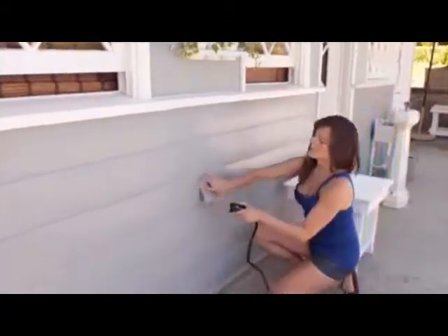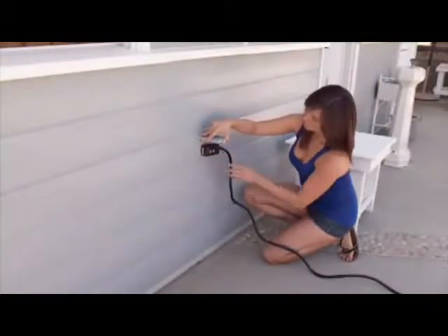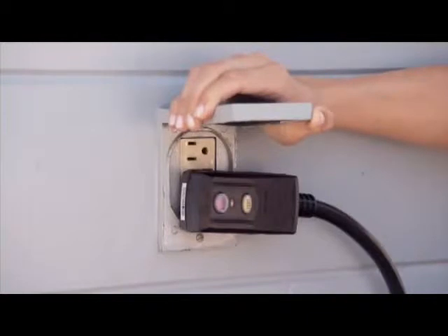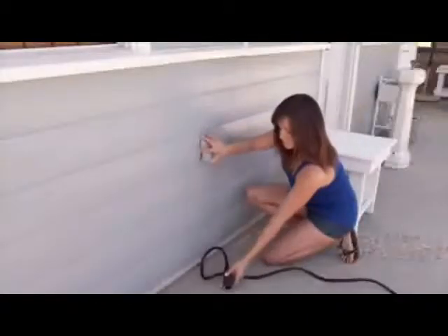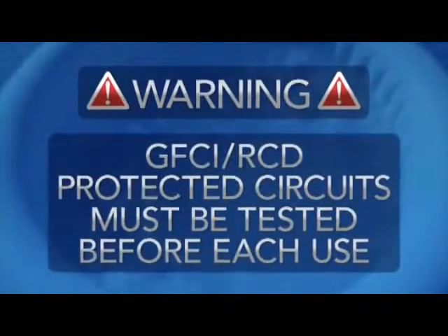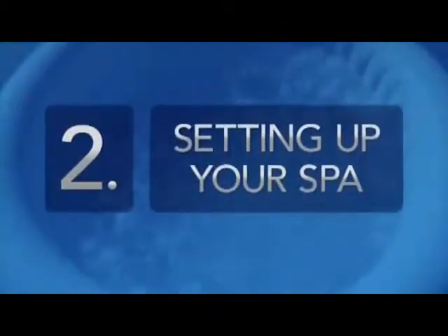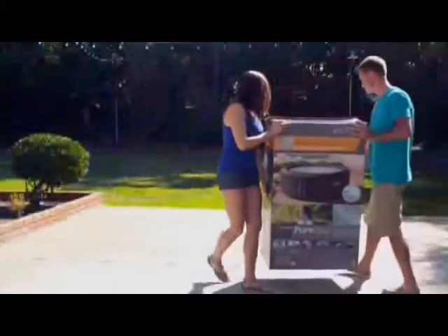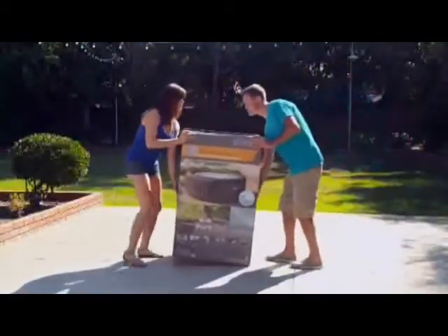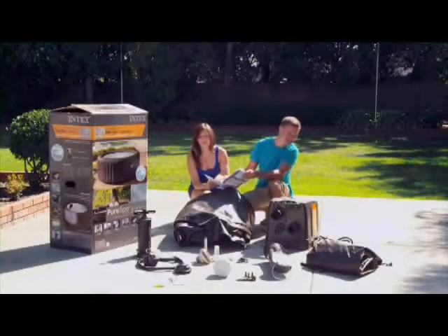The spa control unit electrical cord must be able to reach a GFCI or RCD protected electrical outlet without using an extension cord. Follow the instructions in the manual to test the equipment using the GFCI or RCD buttons on the plug. Do not use the spa if the GFCI or RCD outlet is not functioning properly. Disconnect the power cord until the fault has been identified and corrected. GFCI RCD protected circuits must be tested before each use of the spa. When you have determined where to set up your spa, move the spa, without dragging, to your selected area and lay out all the parts to become familiar with the equipment.